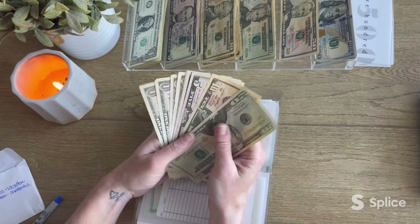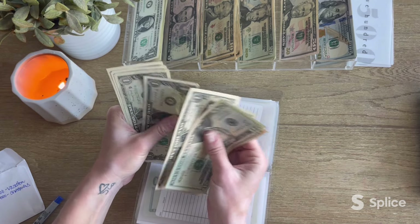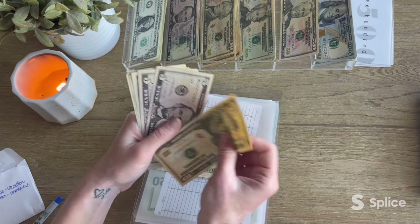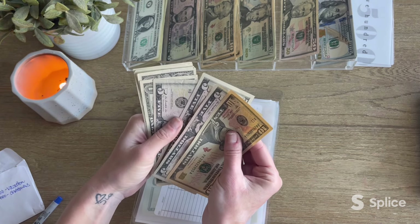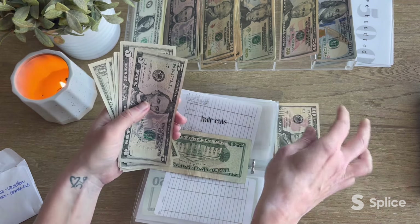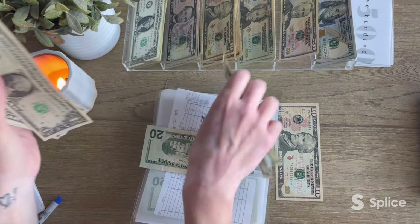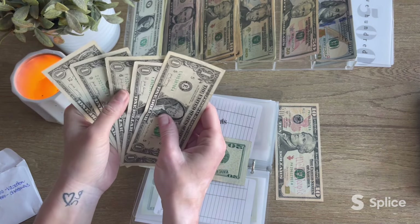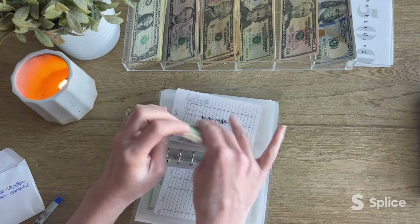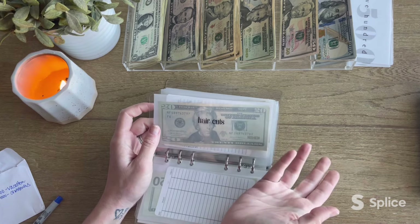Haircuts is up next — this one's tricky. I think there's $50... counting through to $50. We'll trade some bills in for a 20. Sometimes smaller bills just work for something you spend out of on a regular basis.